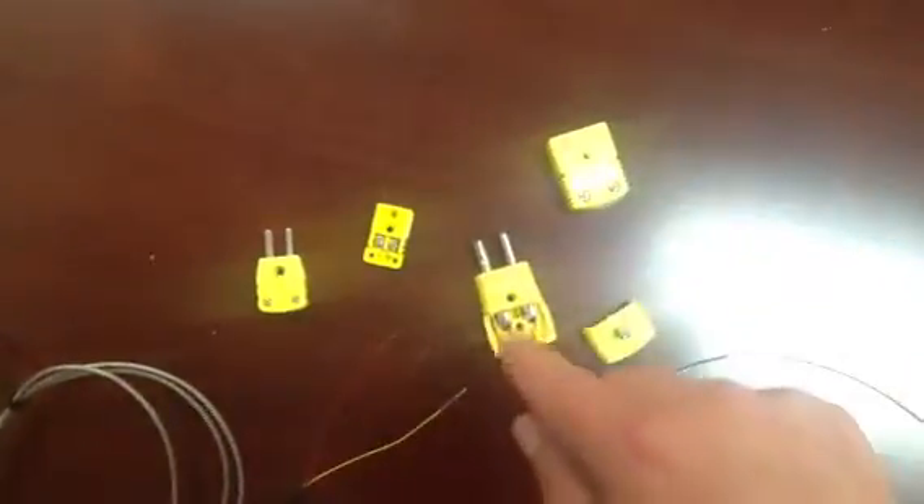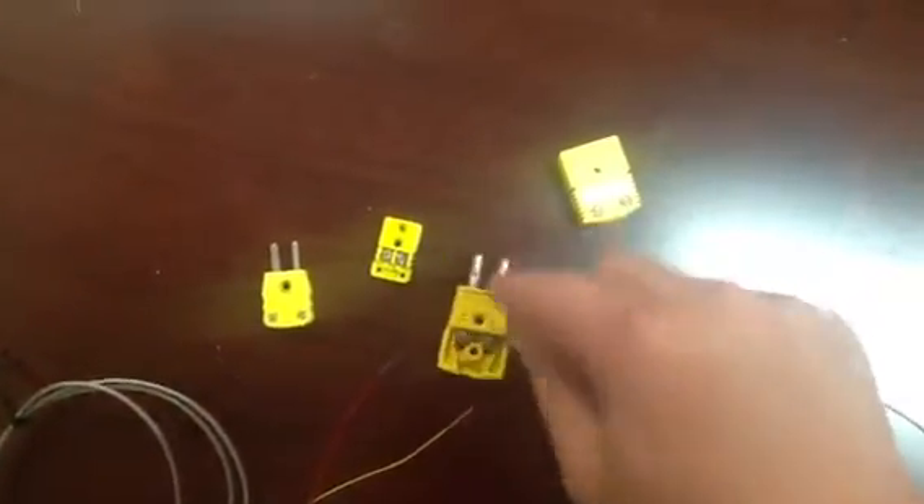So this is a standard thermocouple, here's another one, there's a peel and stick. So these are both K-type thermocouples, and what I wanted to point out is that when you make this connection, you've got to get the polarity right.